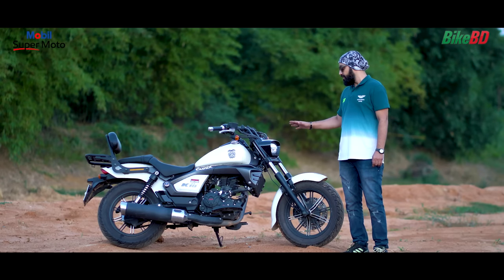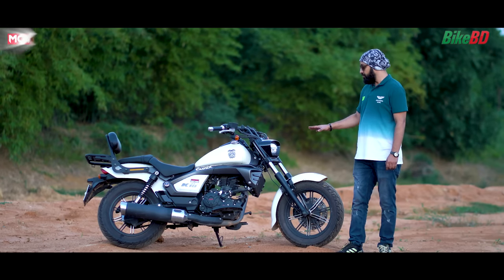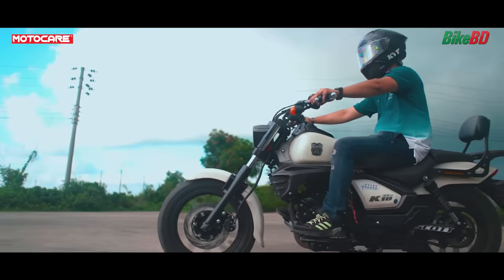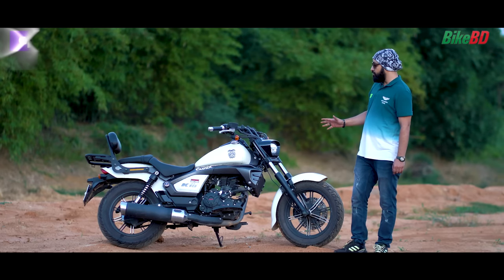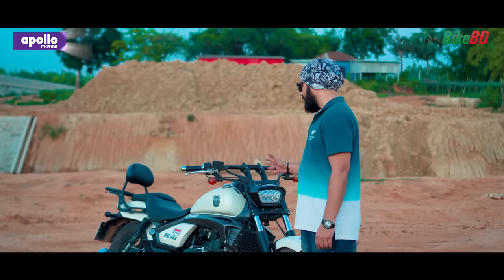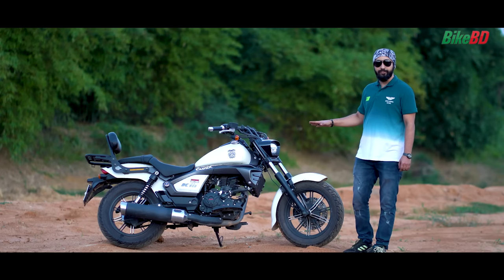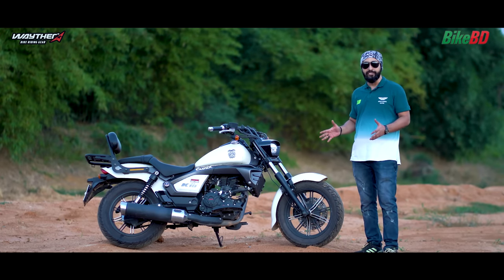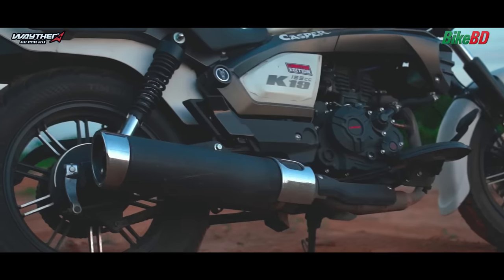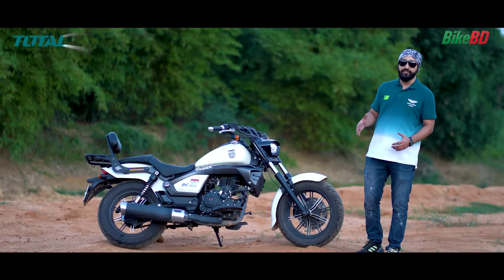Before this, I used a Lifan KPR 150 carburetor version. I also used a Lifan Cruiser bike. When I decided to change, I switched from the Lifan KPR to the Lifan K19, although the K19 is not a traditional Cruiser.